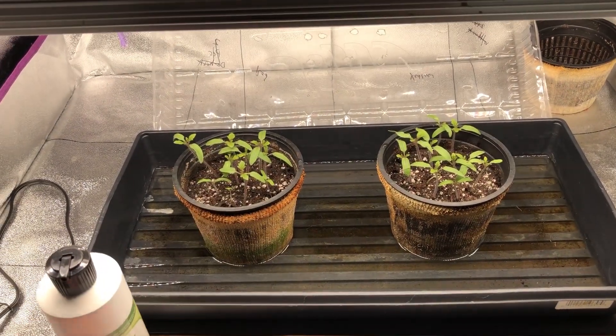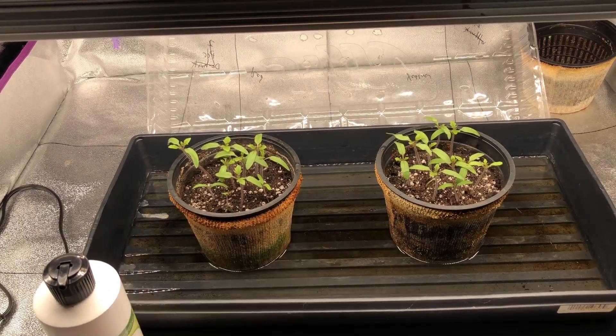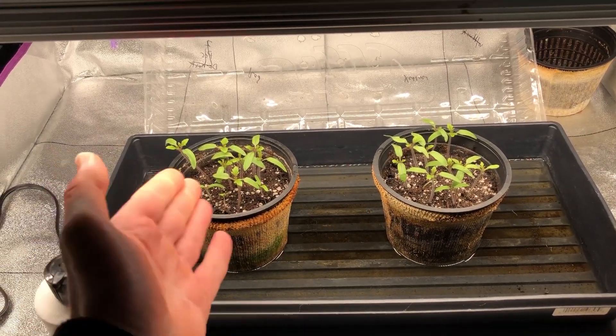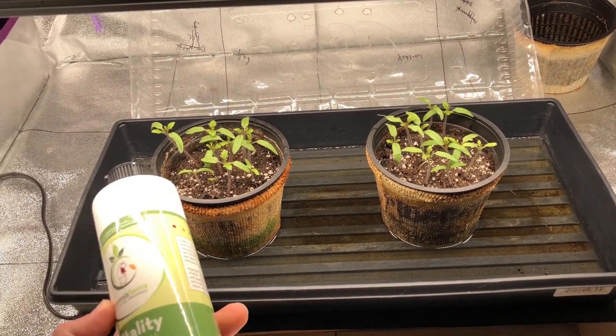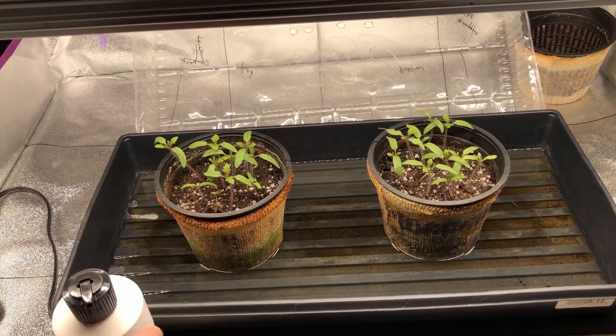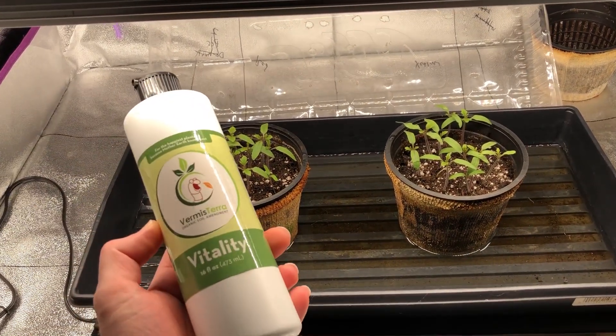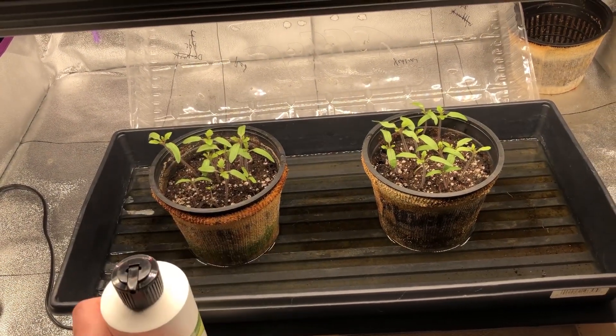To test this we have two different pots here. They're both identical — they both have the same potting soil and I sprouted some tomato seeds. What we're going to do is simply water one with Vitality and the other with tap water, just to see if there are enough nutrients in this alone to make a plant grow.